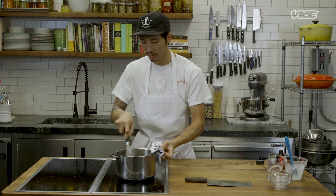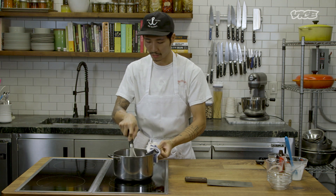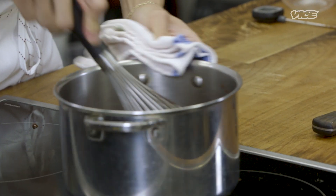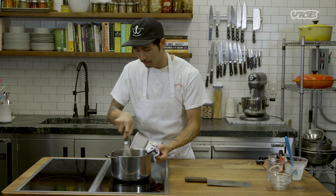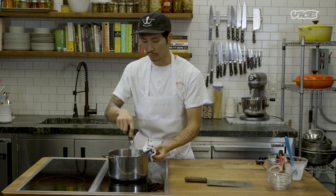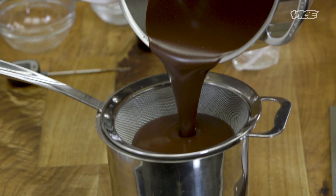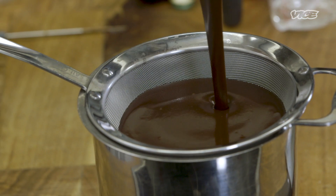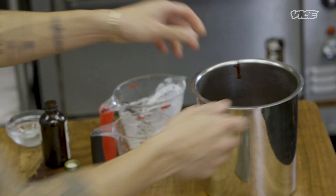Once it's cool, you can store it in the fridge in a container and warm it up as needed — it'll last at least a week. Once all the butter is emulsified in, it's pretty much good to go. We're going to strain this through a fine-mesh strainer or chinois as well, just to remove as many lumps as possible and make it super, super smooth.